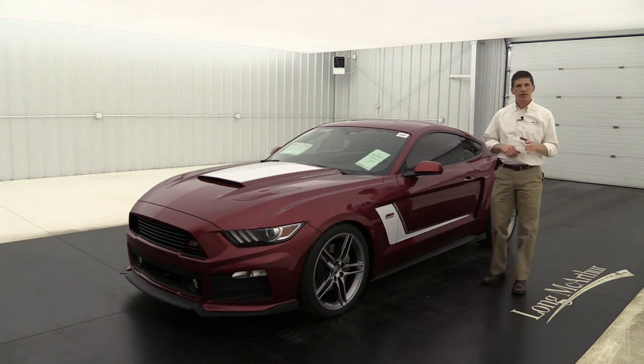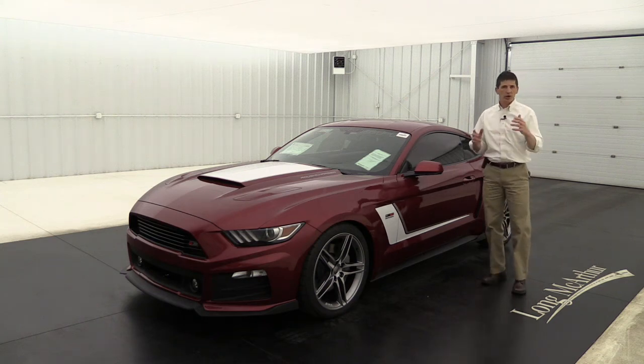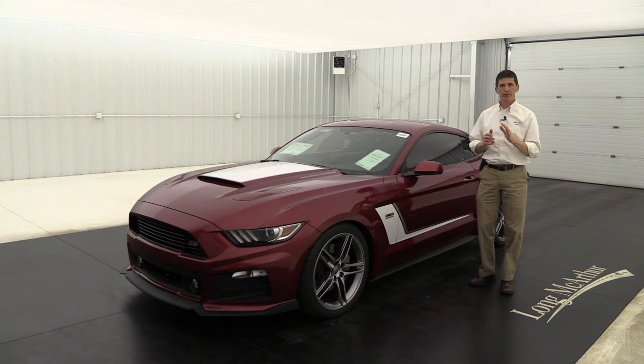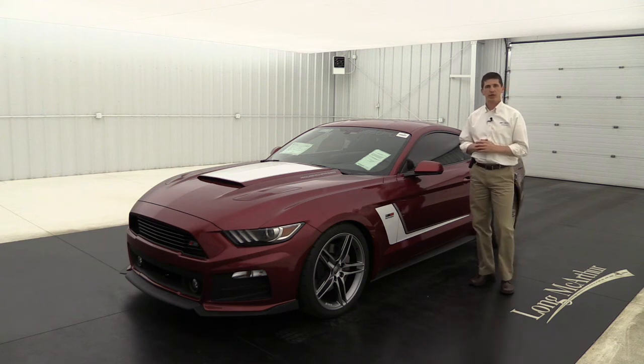Hi, I'm Tim Bartz, Internet Sales Manager at Long MacArthur Ford in Salina, Kansas. We're an authorized Roush dealer, and in this video we're going to walk around and tell you the standard equipment as well as some optional equipment you can get on a 2017 Ford Mustang Roush Stage 3. Let's get started.